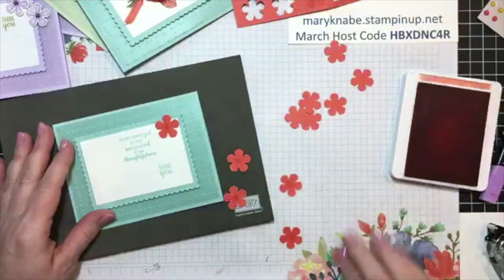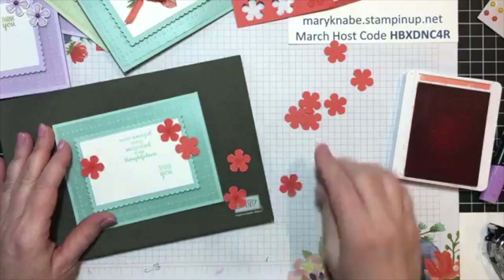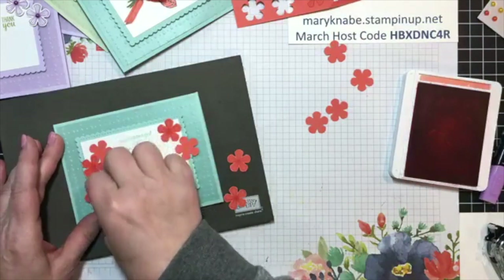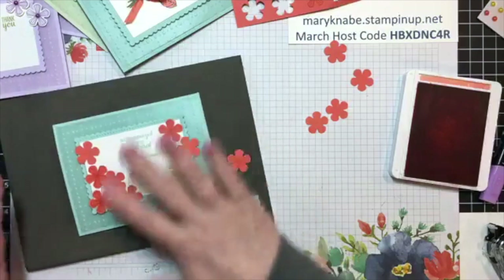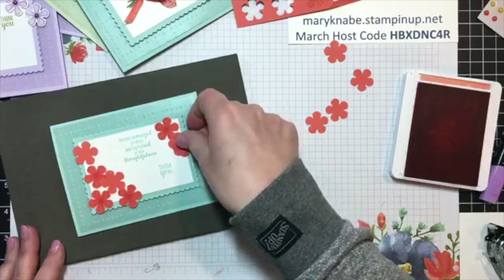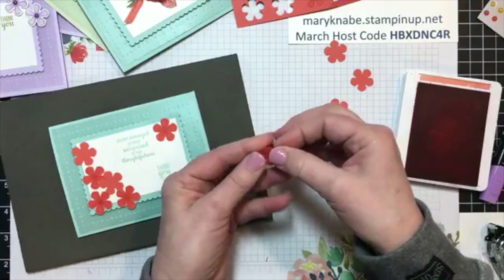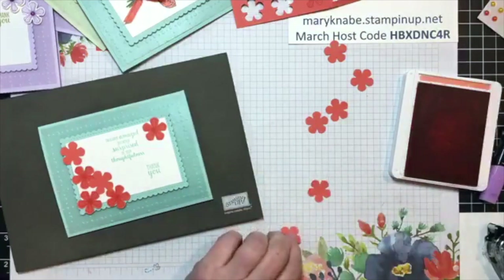Again, I'm just going to kind of lay these out where I think I will like them. I think I will have a bunch on this side. Maybe the plain one's going to be behind the back of the others. One, two, three, four, five, six, seven — it's an odd number. The other thing is you could make double flowers by layering two punched flowers together. You could also make it a double layer with a dimensional between and pop those petals up a little bit.